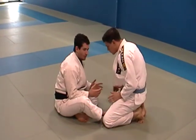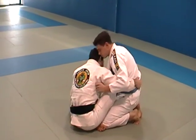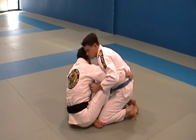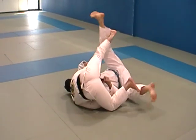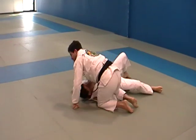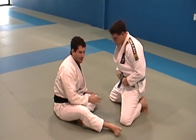Traditionally, one of the best sitting guard sweeps you can use is where you scoot into the guy, grab him at the back of the knee or any other way you'd grab there, go to the seat, drop your shoulder down, lift, and come up into the cross-body position. It's a little more difficult to pull off without the knee grip, but still a good sweep.